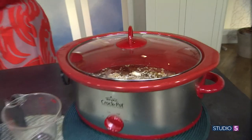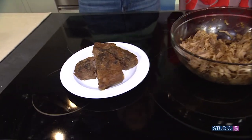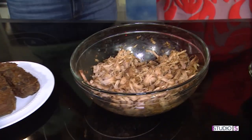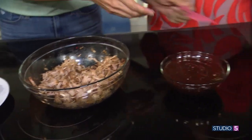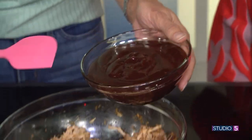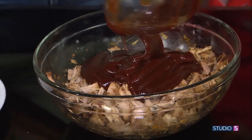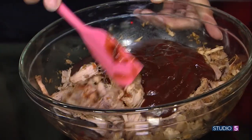They come out looking like this, so you're going to sauce them up a little bit. This is kind of how they look — they taste delicious but they don't look as pretty. This is when we just break it up; you can do pulled pork here. This is our barbecue sauce — we use Sweet Baby Ray's or Famous Dave's. And you literally just break it up with tongs or something handy like that.